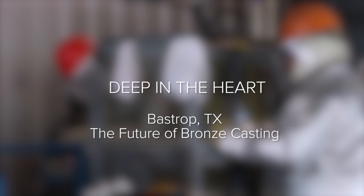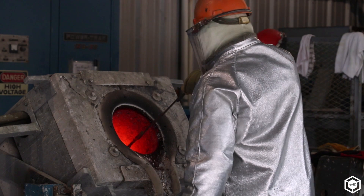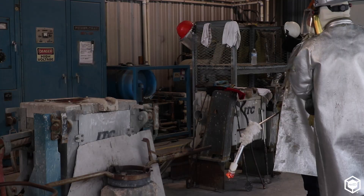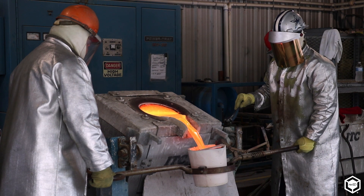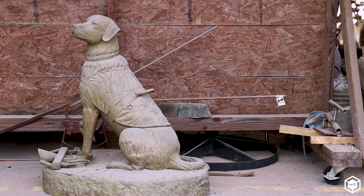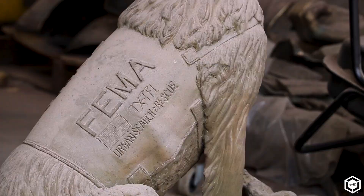One of the unforeseen benefits of 3D printing that I really didn't expect in the beginning is the consistency and thickness that we can generate in a computer, which is far superior to anything we can do by hand. For us to make a wax pattern, we're pouring molten wax into a mold and pouring it out, or we're painting the liquid wax onto the surface of the mold and trying to gauge that thickness by experience. The computer lets us set that thickness at exactly 15 millimeters through every fold and every detail, which allows us to control our costs and increase the quality of the casting because it's a uniform, even thickness.